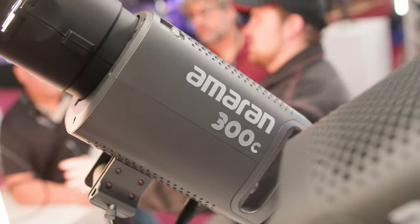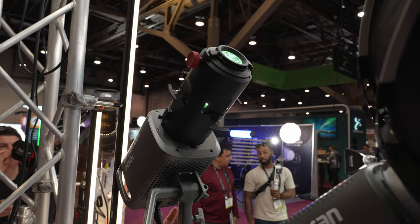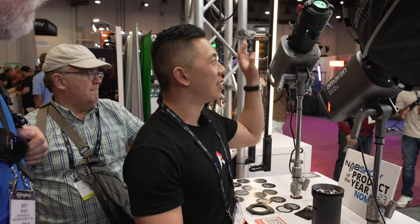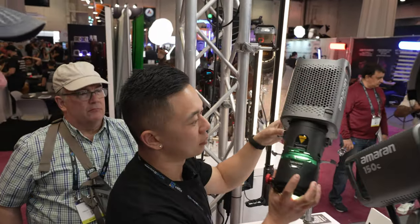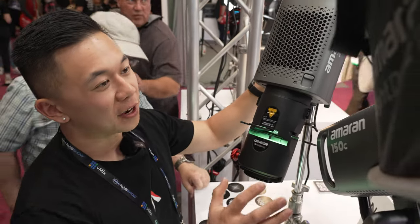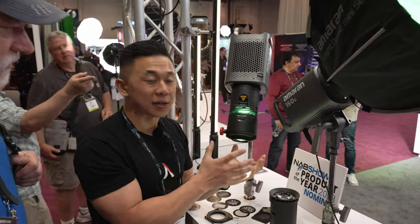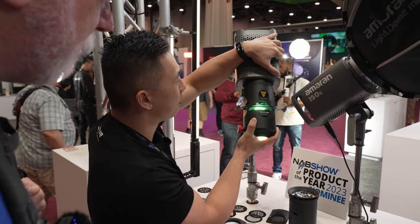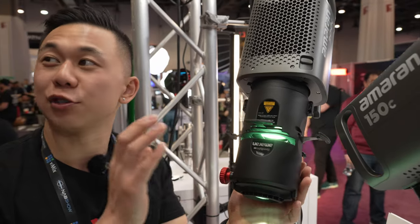The 300C is the larger sibling — twice the output of the 150C and the brightest light in the Amaran point source lineup. It has a wider beam angle with the reflector due to its slightly larger chip. In a softbox, this beats everything else in the Amaran product line. The Spotlight SC modifier is similar in size and weight to the Spotlight Mini Zoom, a little shorter, and made for Bowens mount — supporting fixtures like the 300D2, 300X, and 300C, up to 300 watts.